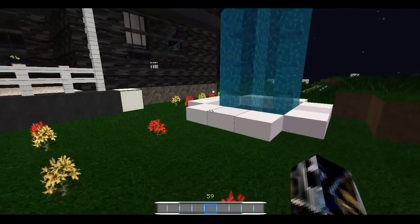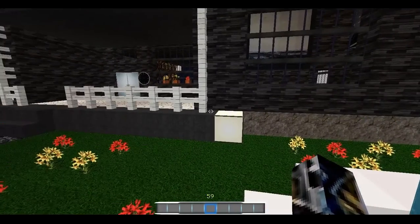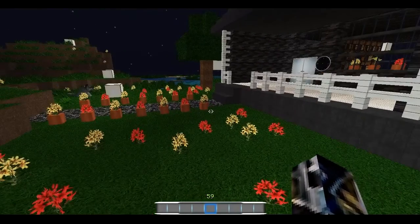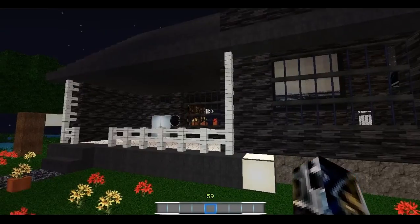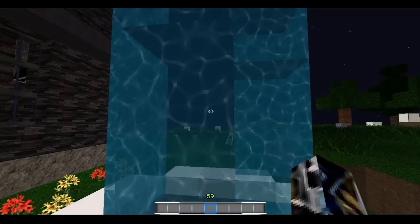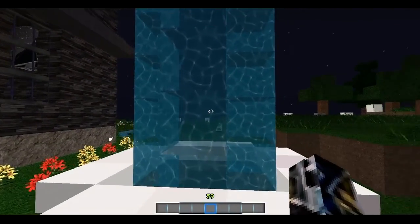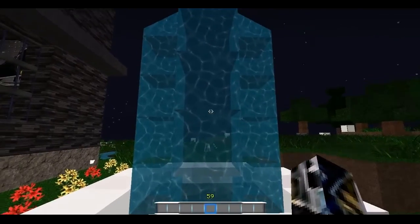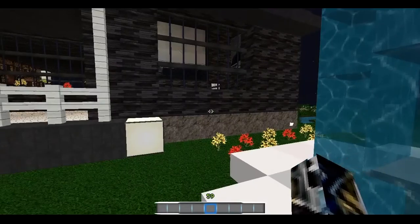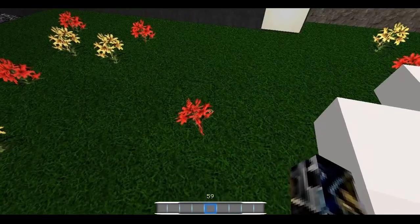If you happen to go over to Planet Minecraft to check out the page, make sure that you look at all the different pictures that person has put up, because they are some really really good pictures. This is the water in the texture pack and I think it looks really good — I like the color of it and the little pattern in it. The grass blocks are a really deep green color, and the flowers look good too.